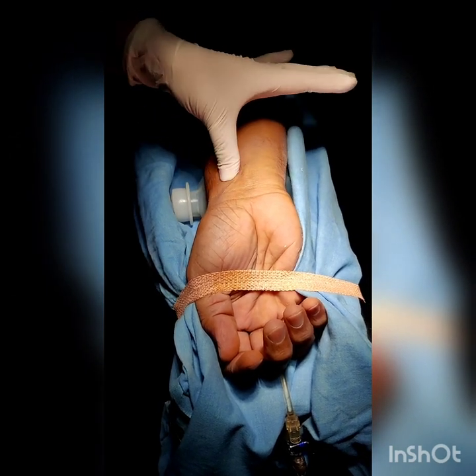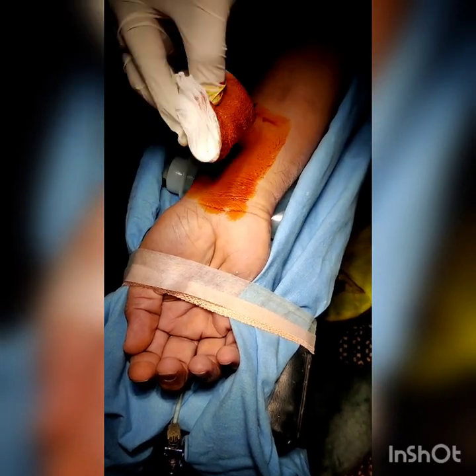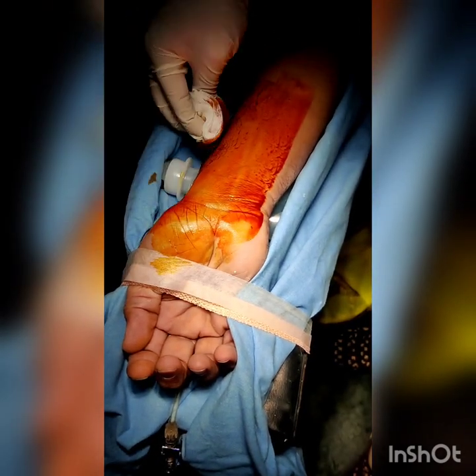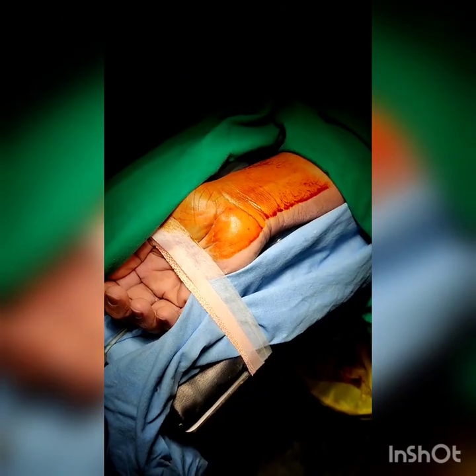Using all aseptic precautions — wearing a sterile gown and gloves after washing up or an alcoholic rinse — clean the surface with betadine for antisepsis. Place sterile drapes all around the puncture site.